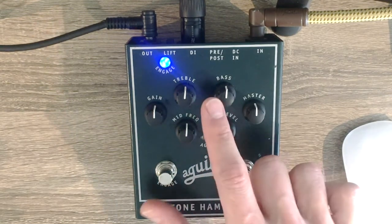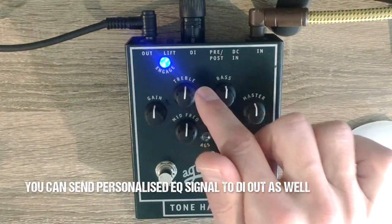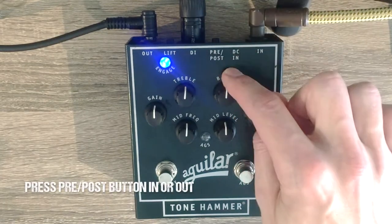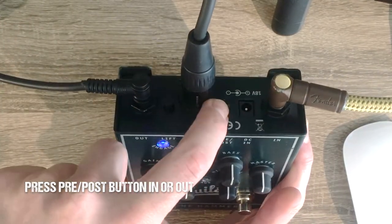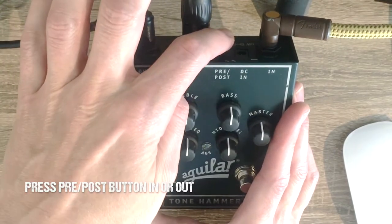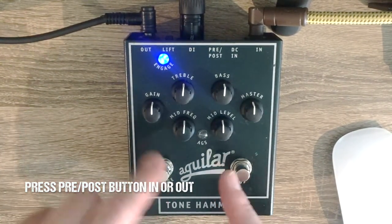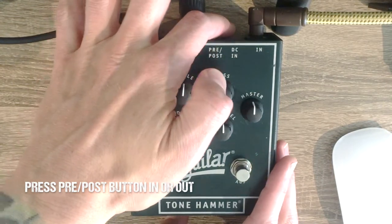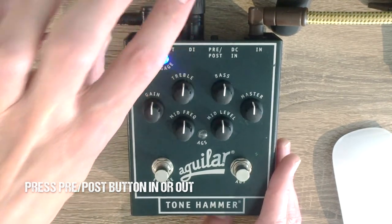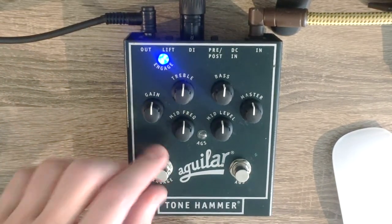You also have the option to send that same processed signal to the mixing desk via the DI box, and the way to do that is by manipulating this little button right next to the DI out. It says 'pre' and 'post' — when the button is pressed in, that means you're using the settings you have here and sending those to the desk. If the button is pressed out, the signal you're sending via your XLR DI out is completely flat, the same as if you didn't have the engage button pressed on.